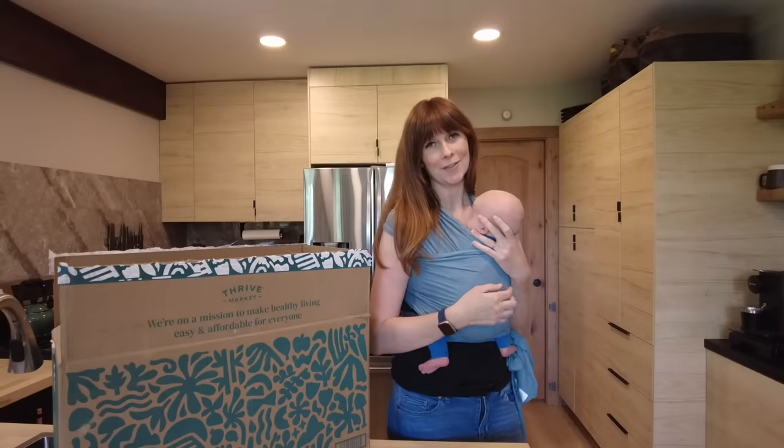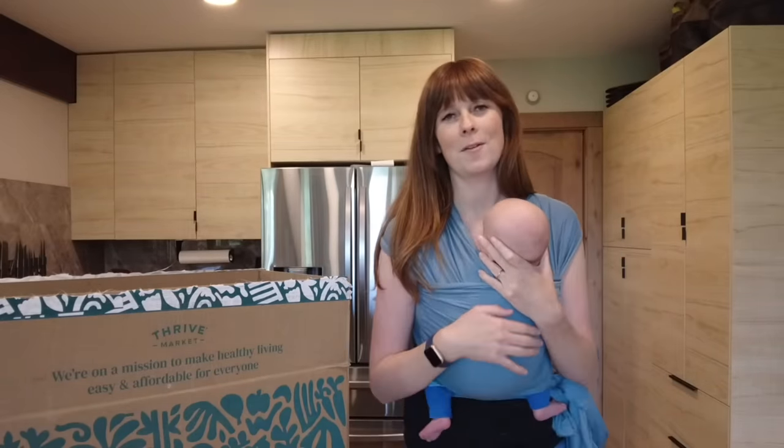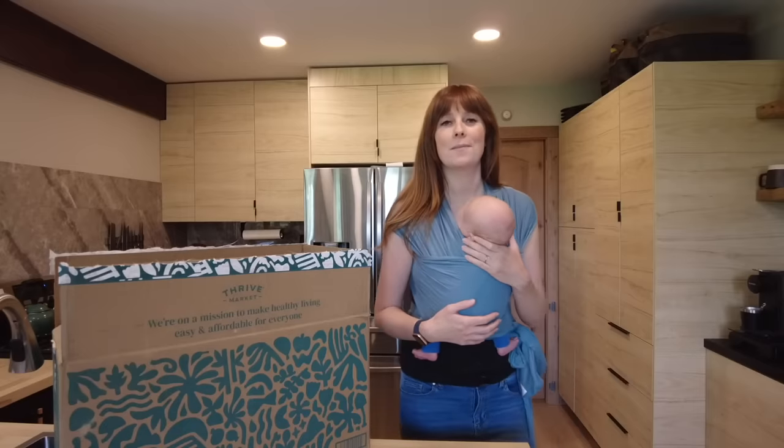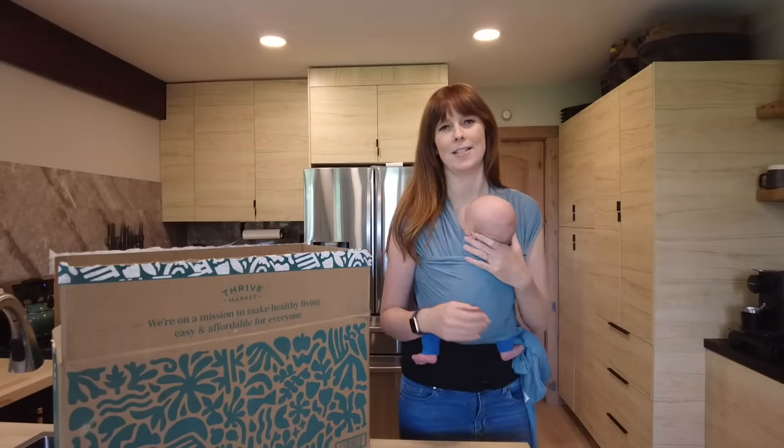Hey guys, it's Courtney and Oliver here from the future. Right now you guys are watching one of several videos that we pre-filmed so we could take some time off work when our baby boy arrived. The past five weeks have been a whirlwind and we are super thankful for today's video sponsor for helping make our lives a little bit easier.